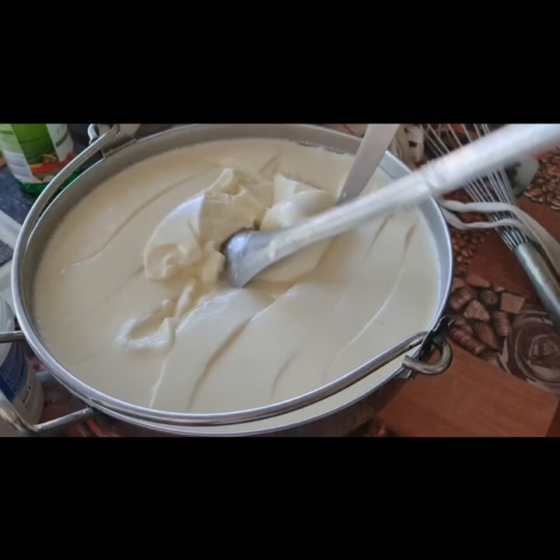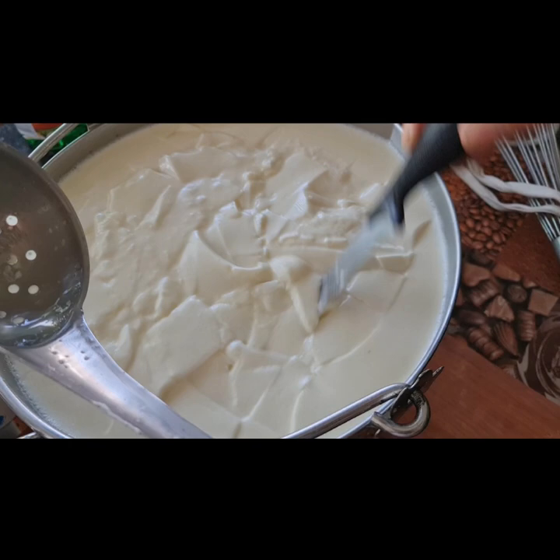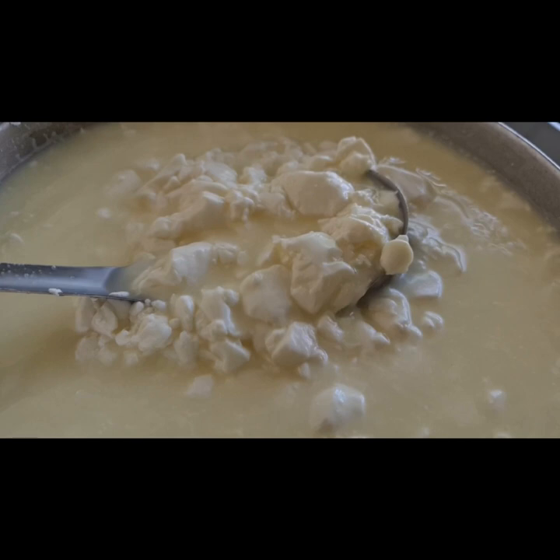Once you've added the rennet in the warm milk and let it stand for about half an hour, we start to cut it into cubes by giving a sideways cut, a horizontal cut, and then diagonal cuts in all directions, as you can see here with the knives. Then I give it a little bit of a stir just to release the whey.